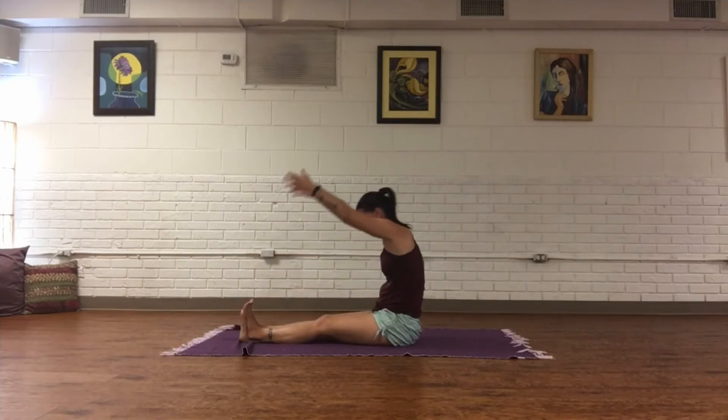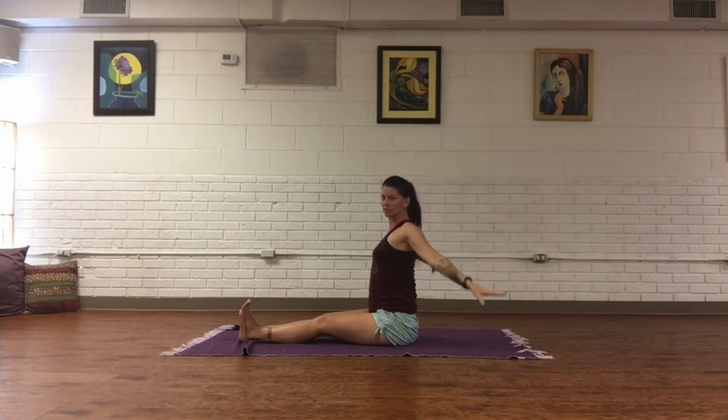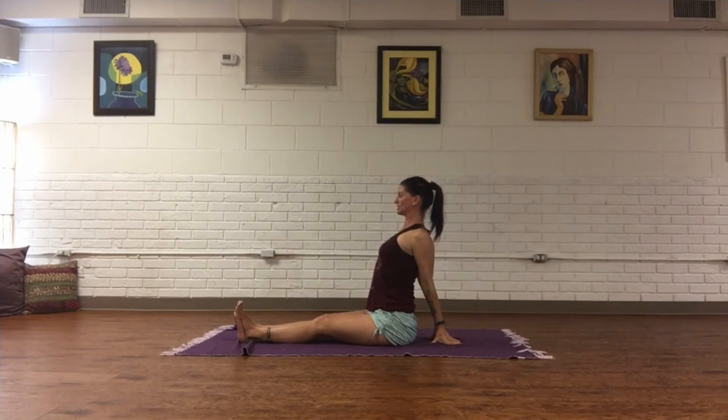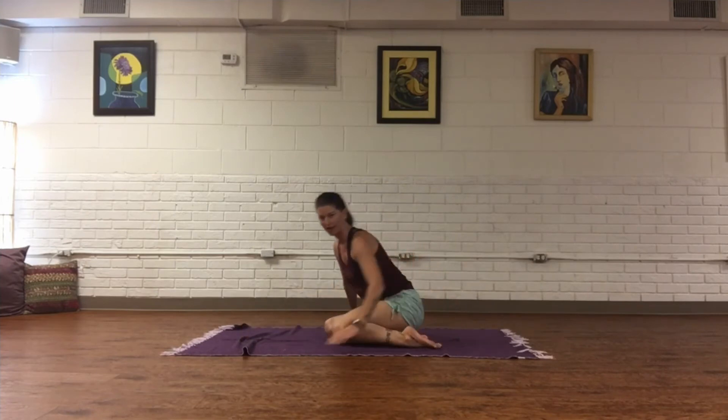Inhale, come up. Exhale, take fingertips to the base of the spine. Come onto the fingertips and squeeze the shoulder blades together as you inhale, looking up — opening up into the throat and the heart space. Exhale, release, and come up onto tabletop flat back.